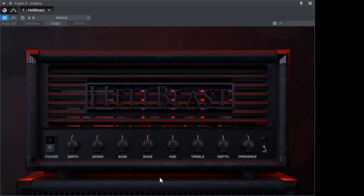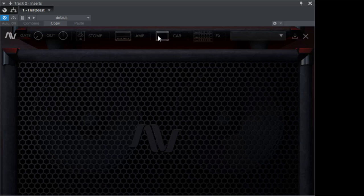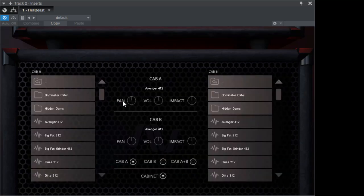On the front of the amp you've got Girth, Grind, and Gain, a three-band EQ, Depth, and Presence — it's a single-channel amp. There's also a Kill Switch which gives you an extra gain stage. And in front you've got a Tube Screamer — that's all you've got up front.